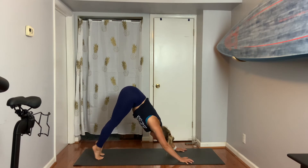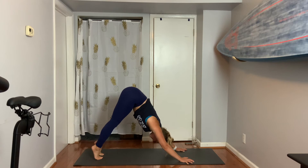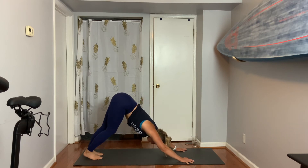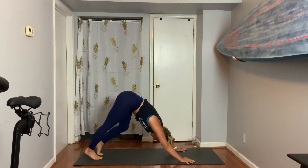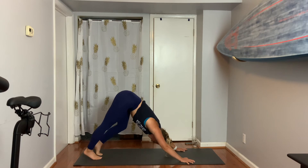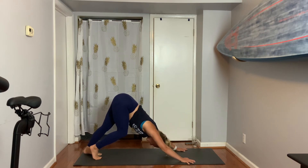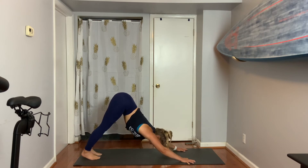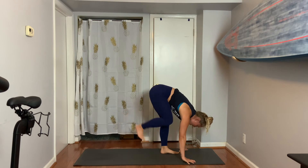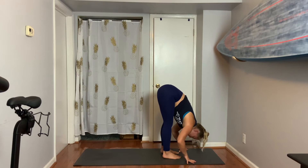Left side, right side — push the heel down as you bend from left to right. Take another breath in wherever you've decided to stay. Exhale, look to those hands, bend your knees, step or jump up. Take a flat back, and then exhale to fold in. Make fists and lift them to the sky, then put your hands on your low back.